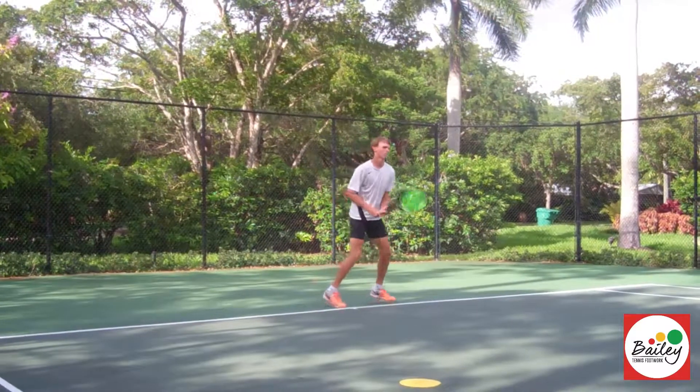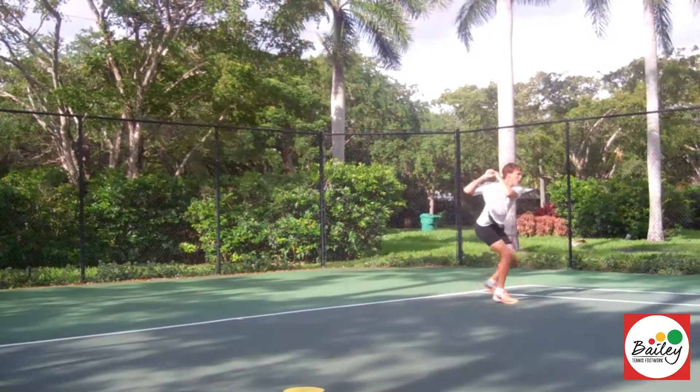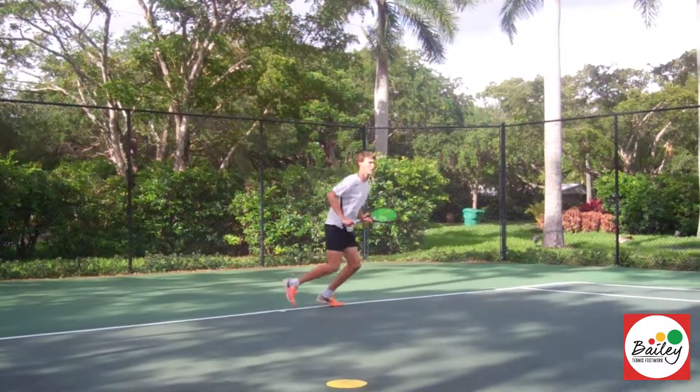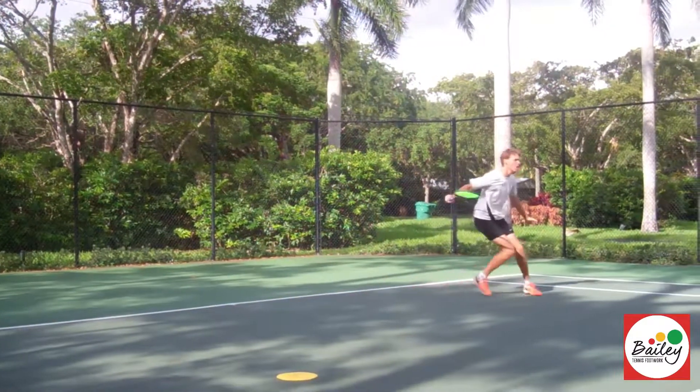Close backhand — so close off. Beautiful. And again, close off. Great back knee drop. Good, really good. Okay, slice — still bring that leg around. Good work. And slice, still bring that leg around. Well done.